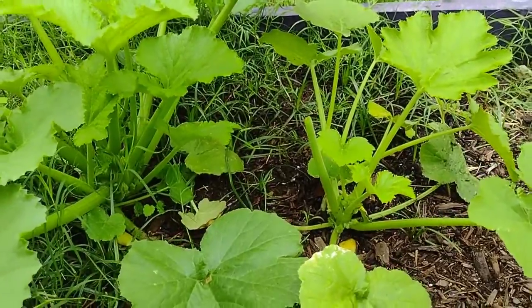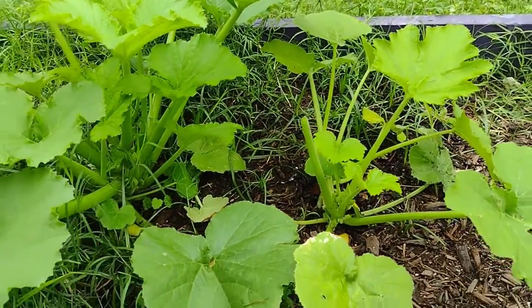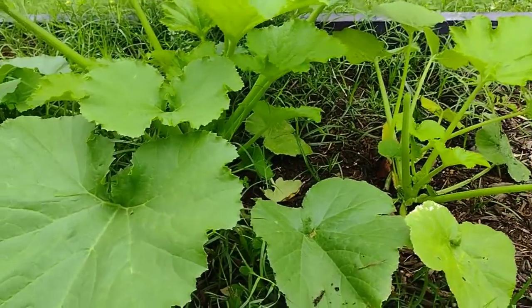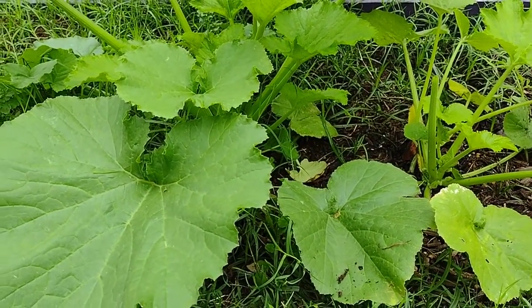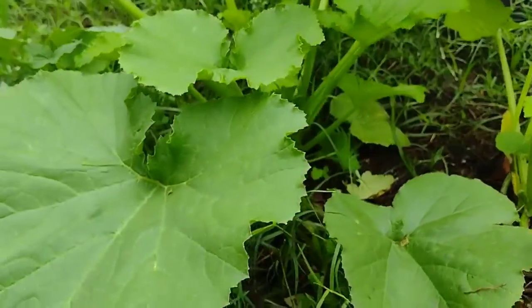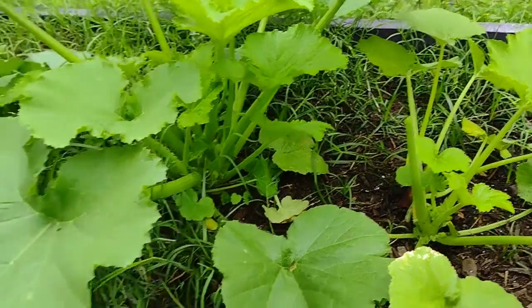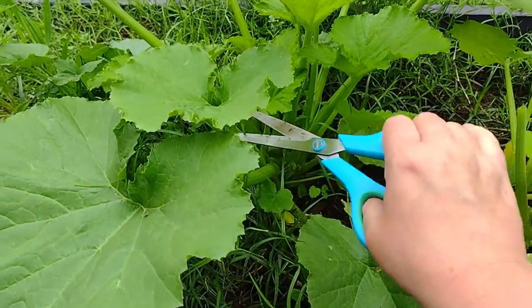I just pulled up a volunteer tomato from this area so I'm going to set that to the side and replant it in a different area. Basically I don't want the leaves to overlap — see how these two are overlapping right here, that one and that one. I'm going to cut that.